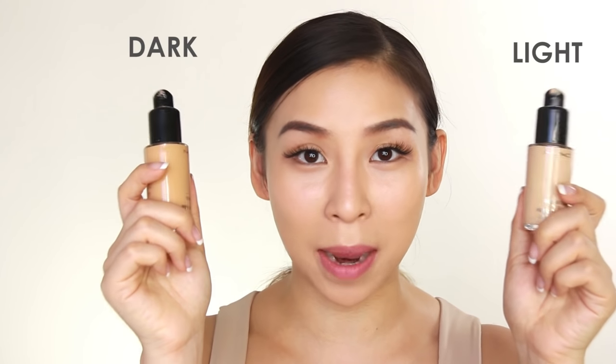I find it really handy to have a light and a dark foundation color in my makeup bag. That's because sometimes in the winter I'm usually lighter, and in the summertime I'm usually darker. So it's always good to customize your colors and mix the two together.